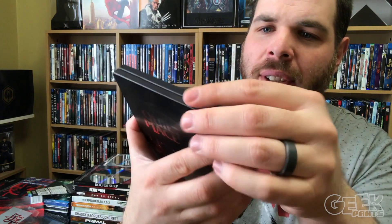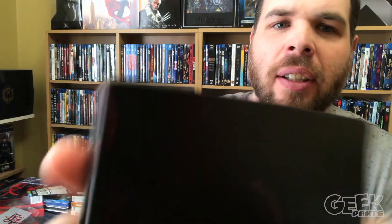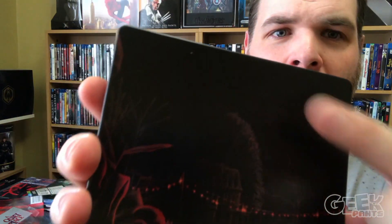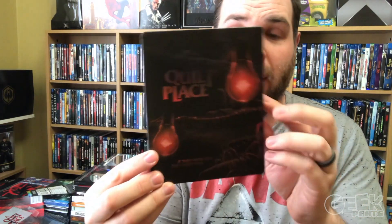No scratches on the steelbook that I can see. Oh, that's a lie — I got a little silver chip there, I can kind of see it right there. Otherwise, not too bad, pretty decent shape. I was expecting this to look pretty ugly considering the shape of the slipcover. This will be available on Tuesday, March 10th, pretty much worldwide like I said.